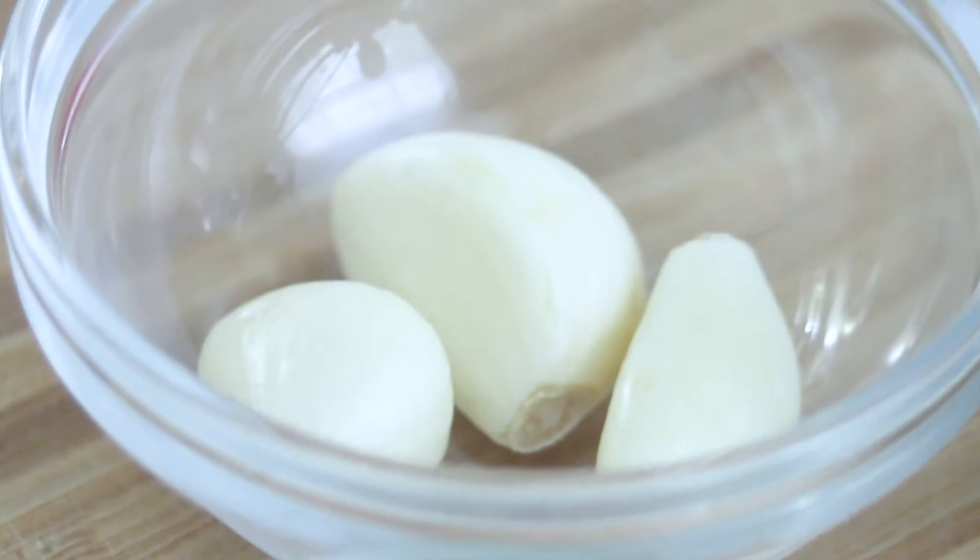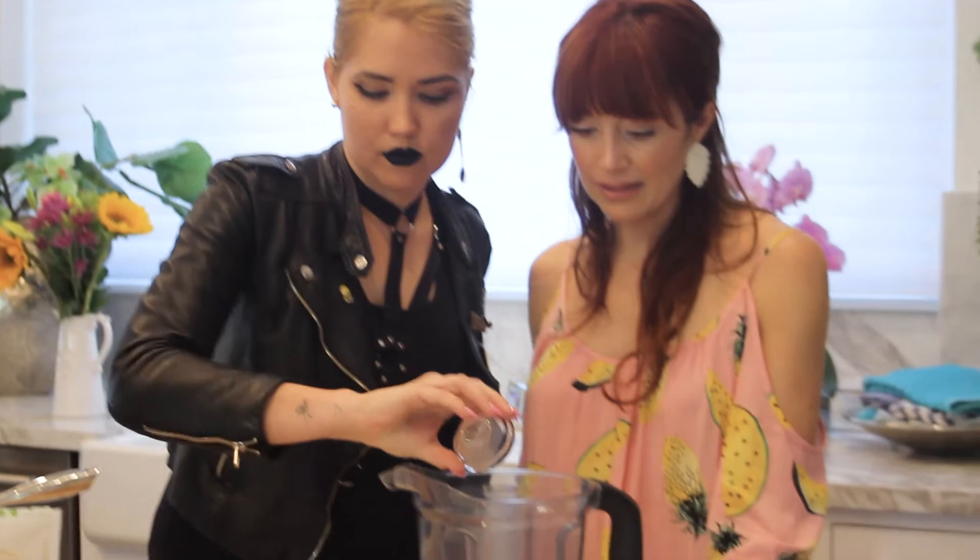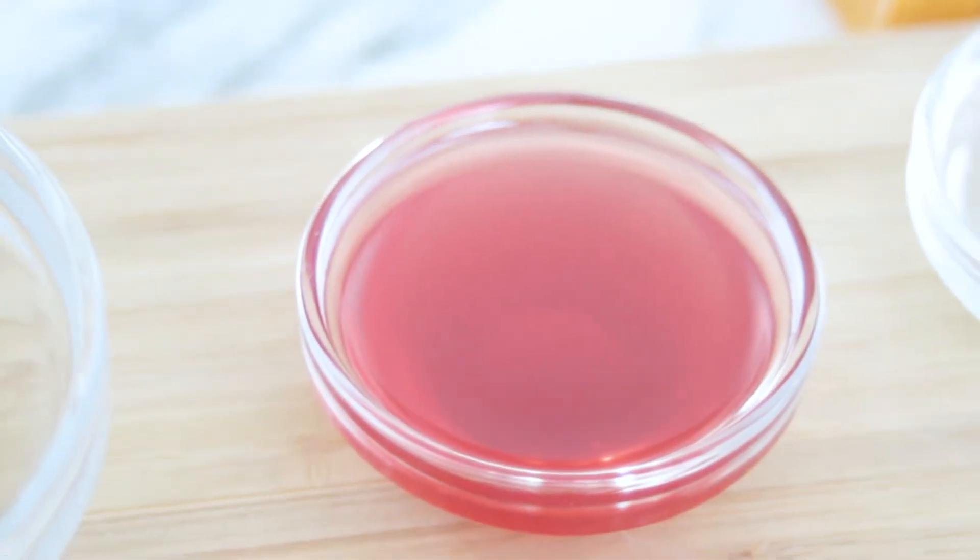We're going to do three cloves of raw garlic — keep those vampires away. Some white onion, squeezed lemon juice, a little apple cider vinegar. Oh, this is a pretty color — what's this? That's ume vinegar. It's going to give it an umami flavor and a little bit of depth that you don't normally get from vegan mac and cheese. It's a sophisticated sauce — and very classic.